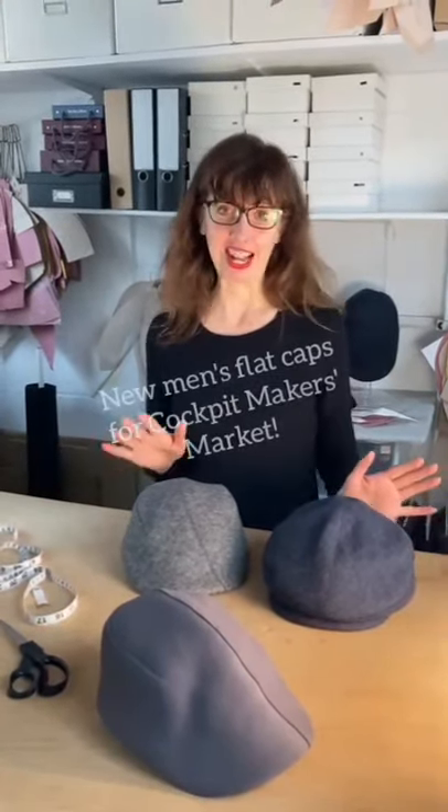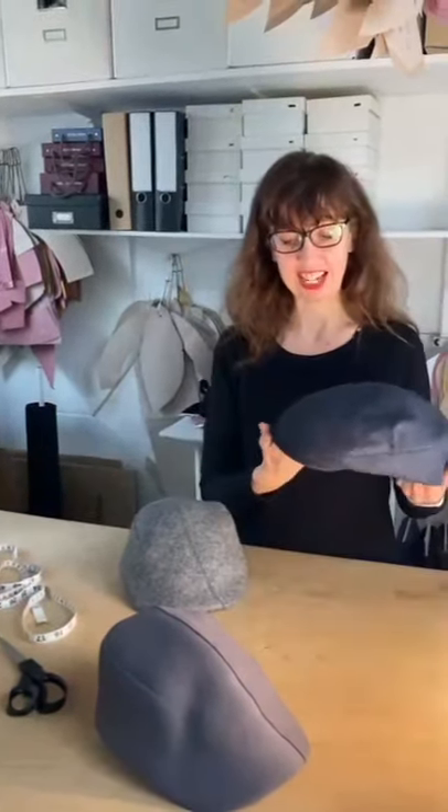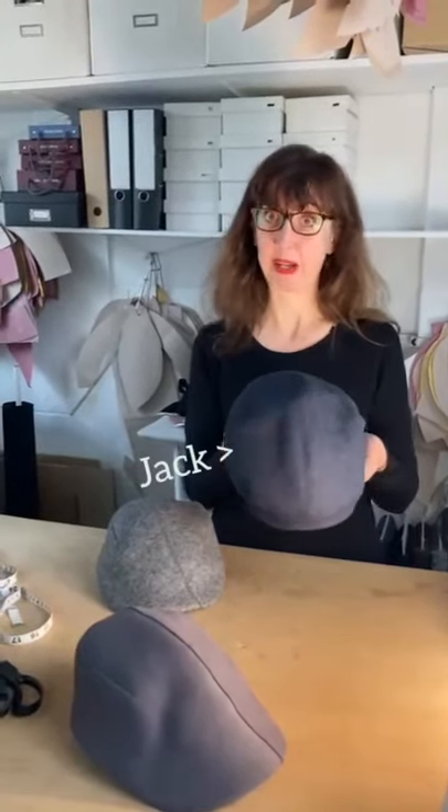Hello, I'm Karen Henrickson and I'm going to be showing two new flat cap designs at Copper Makers Market. The first one is this one which is Jack, and that's kind of a newsboy style — that one is symmetrical.